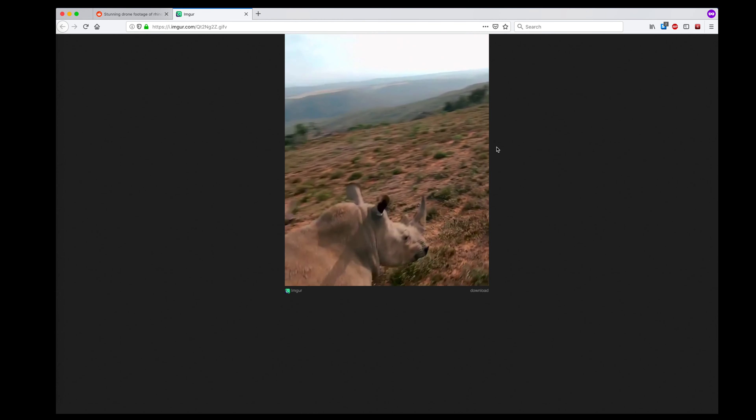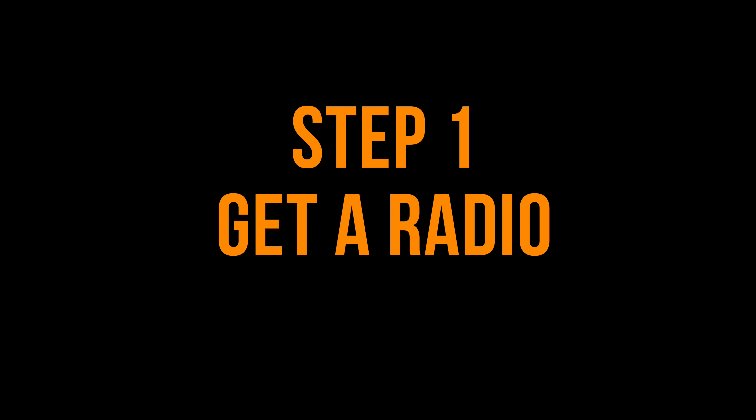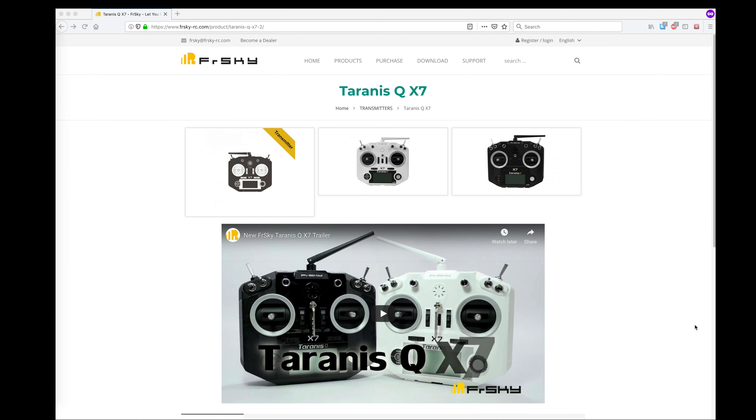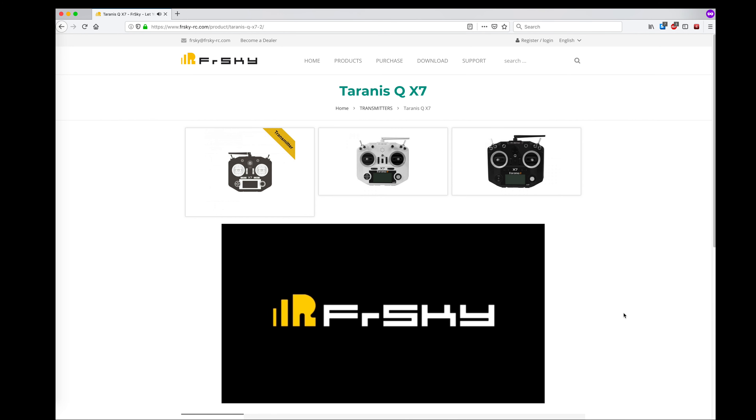You might be wondering how do you get started in this hobby. My suggestion is that the very first step you should take is to buy a good radio. The number one recommended radio I see online is the Taranis QX7. It's reasonably priced and you'll be able to find lots of support for it from other people in the hobby, from websites, online, everywhere.